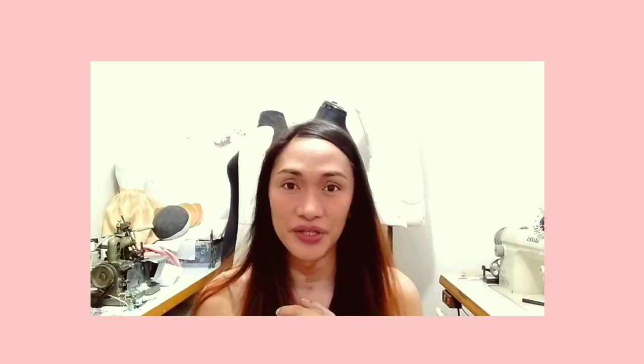Hi everyone! Welcome back to my YouTube channel, and kung bago pa palang dito, my name is Sen. I do sewing and pattern making tutorials. So for today's video, isa sa mga ma-request ng ating subscriber is how to draft a mermaid skirt with train using your front and back basic block of skirt. So let's get started!